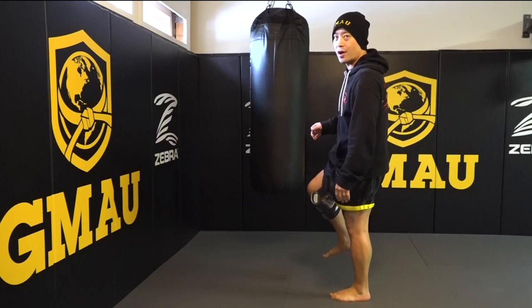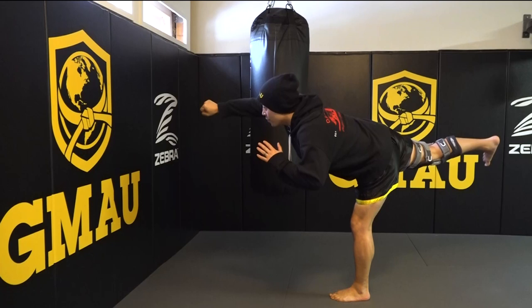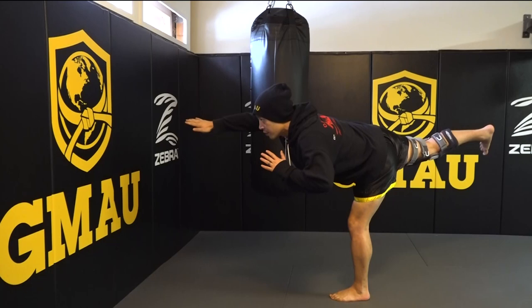You're gonna start off on one foot like you did before, and then you're gonna slowly lean forward. Leg comes up, fist comes forward, same side arm, and you're gonna evolve this to a Superman punch.